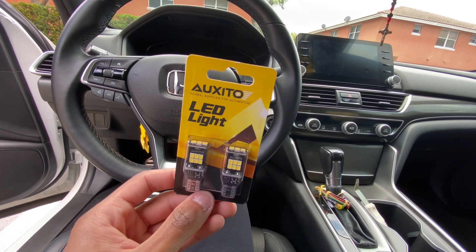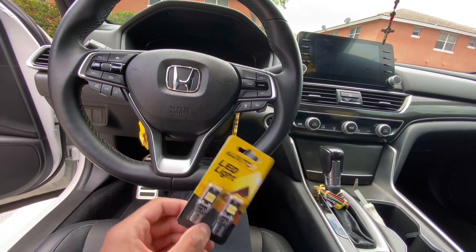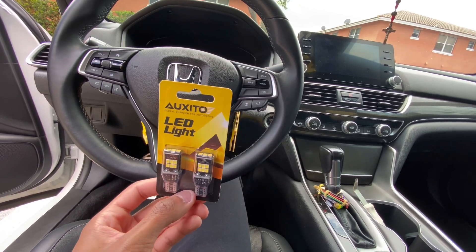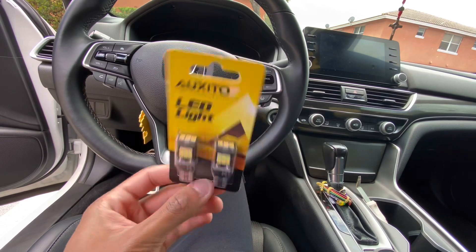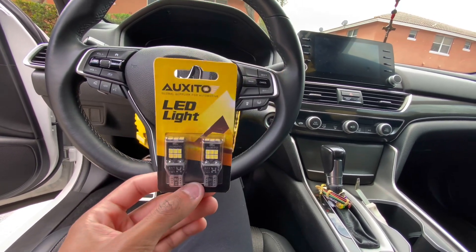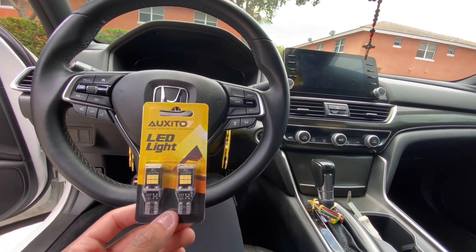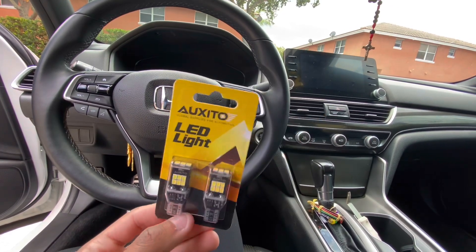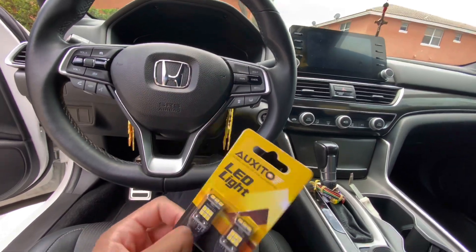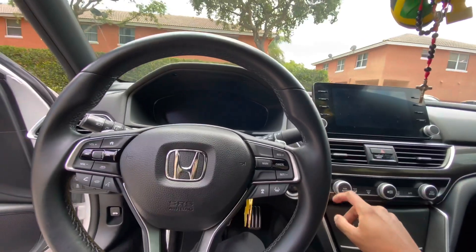I think these are like $13 and should be pretty bright. I've never had this brand before — or actually I think I did, but not these specific ones, in my IS250 when I had that. Those were pretty bright. These should be a little bit brighter than what I have now because the reverse light housing is a little bigger. Let me show you what I have now — just some basic Amazon Basics bulbs.